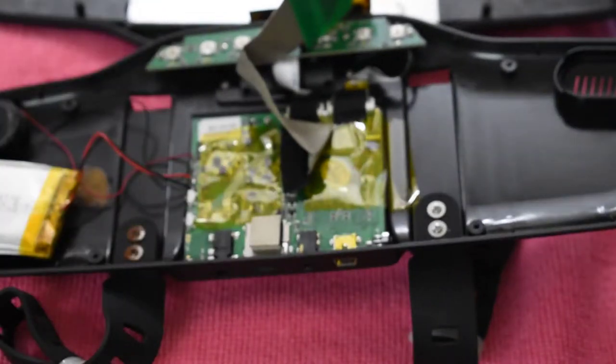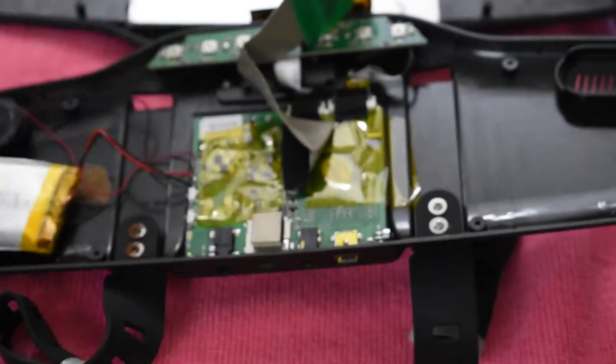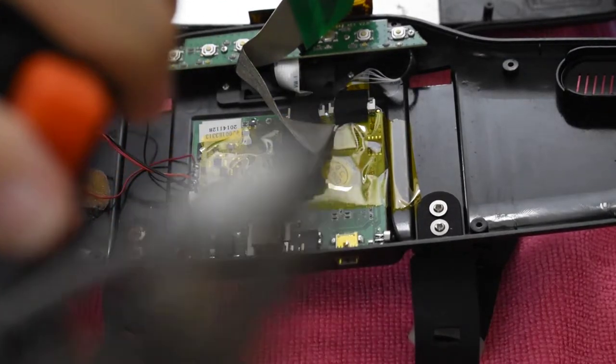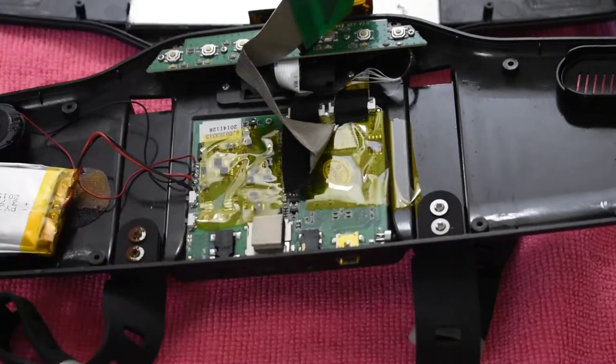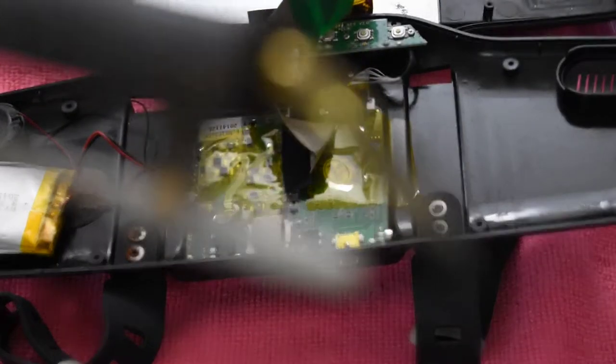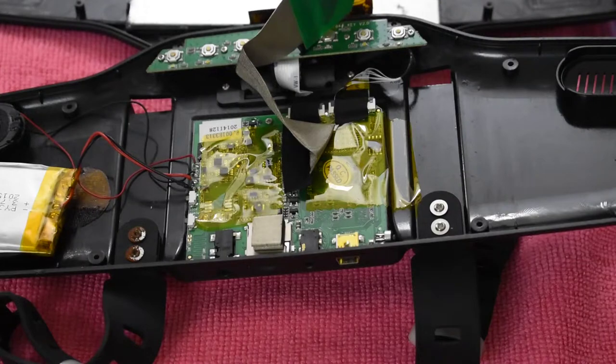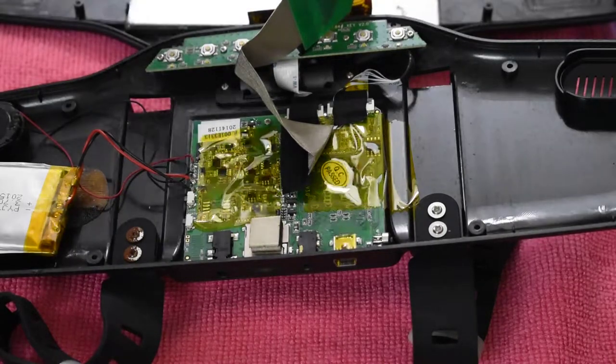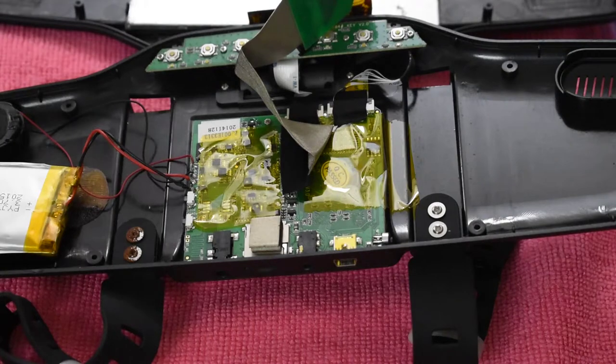Okay, change of plans — it seems like my soldering iron tip is not up for the job. My tip is a bit on the black side, so the heat doesn't conduct properly. So what I'll be doing instead is cutting this wire and then just connecting it over to the new battery. I'll be back — I need to get my cutter.